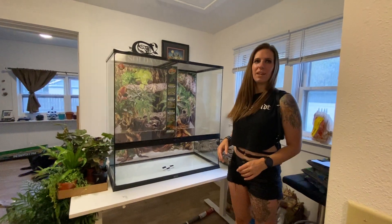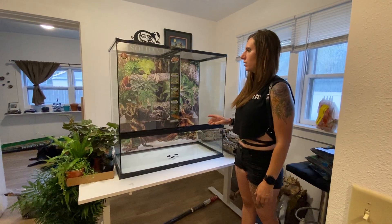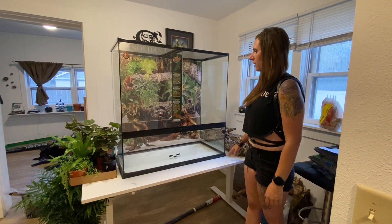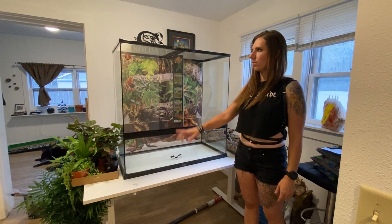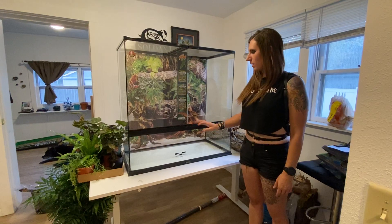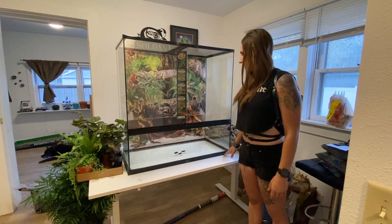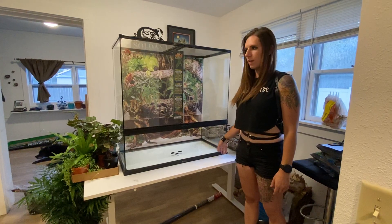Hey guys, this is Colby from Ad Astra Reptiles. Today I wanted to talk about the newest size of Zoo Med enclosure, which is the 36 by 18 by 36 paludarium. Basically, that just means that the bottom portion here is the equivalent of about a 20 gallon tank.